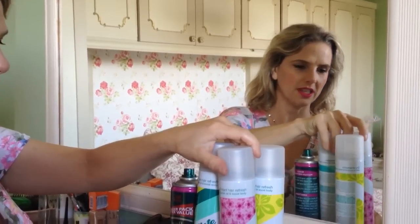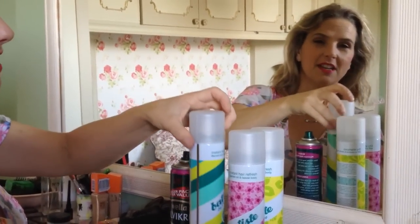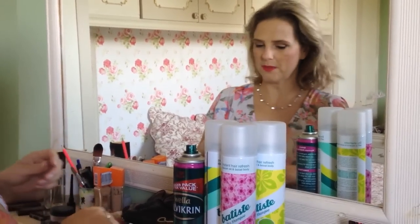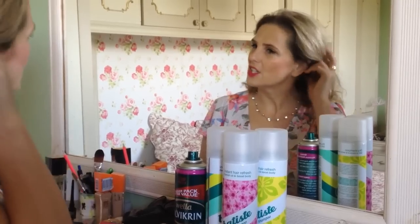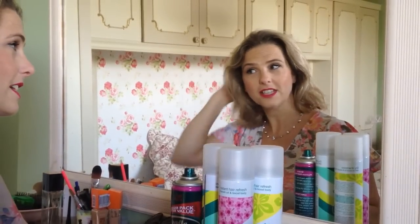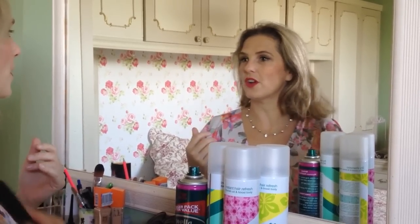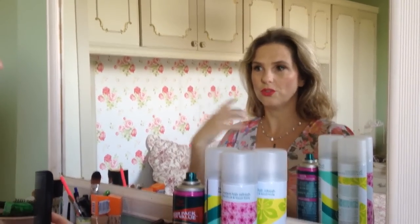The dry shampoo comes in lots of different varieties — I've got three different ones here and I use lots of it. But the most important thing is dirty hair. It needs to be about three days old; mine takes about three days to get ready for this, because if you have really fine hair that's too soft and silky, it won't stay up in the hairstyle.